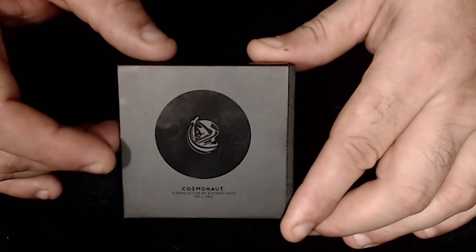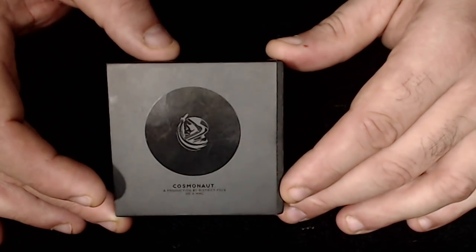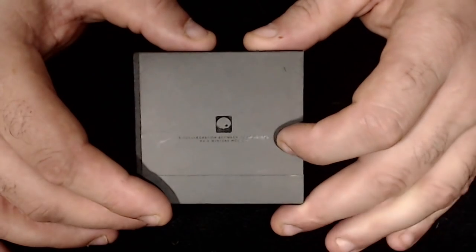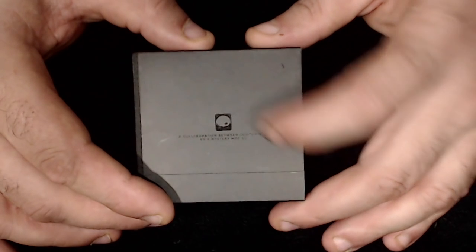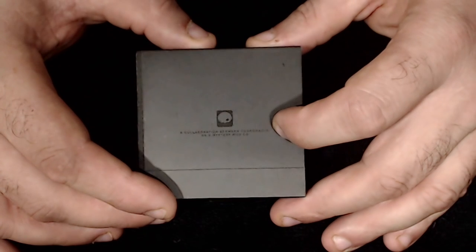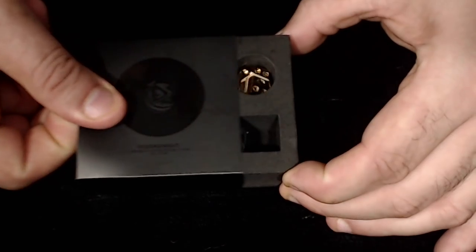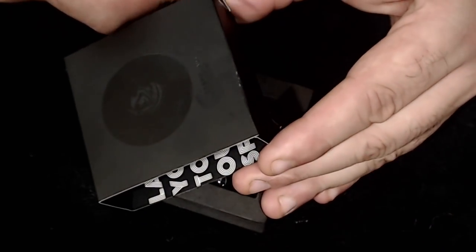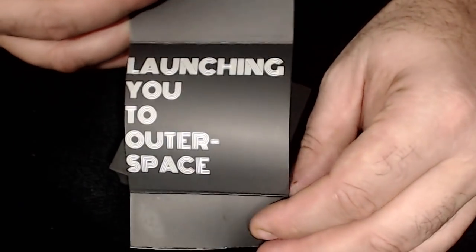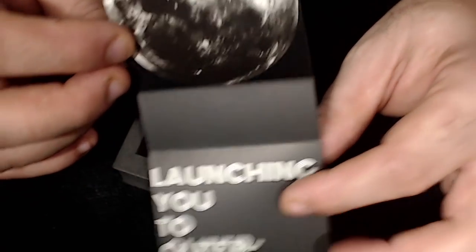So let's move forward with the up-close review. The Cosmonaut comes in a nice side-scrolling sleeve. On the front it has a blackened image of the Cosmonaut logo, on the opposite side it says a collaboration between Cosmonaut, District 5, and Mystery Mod Company. The inside cover says 'Launching You to Outer Space' with a picture of the moon.